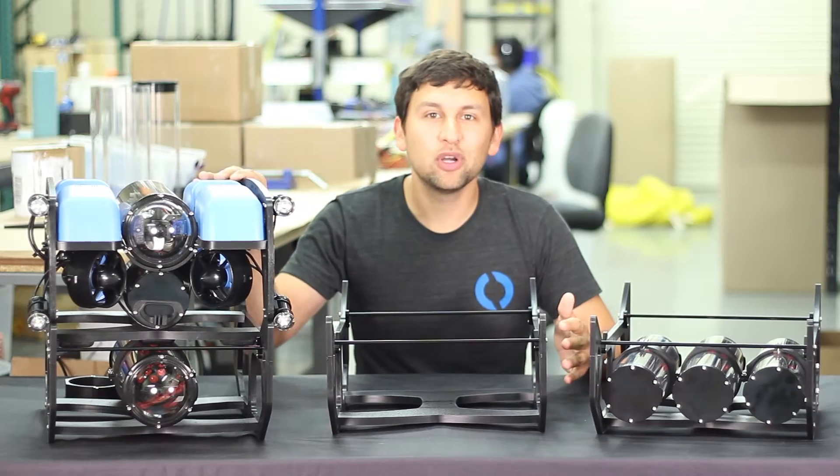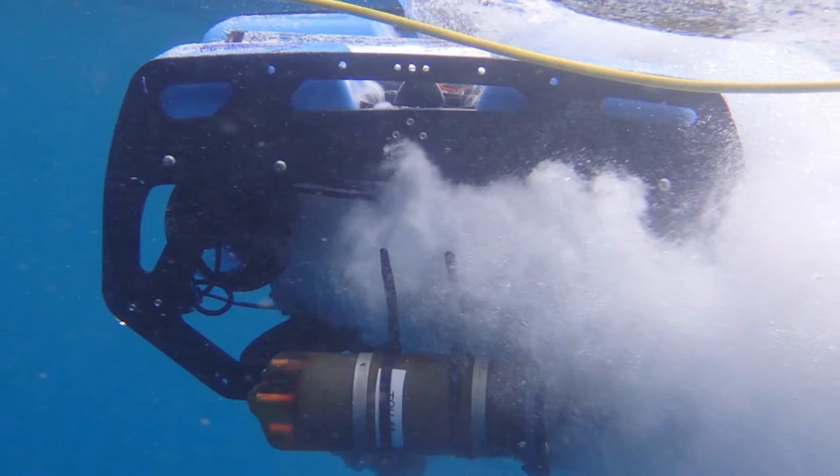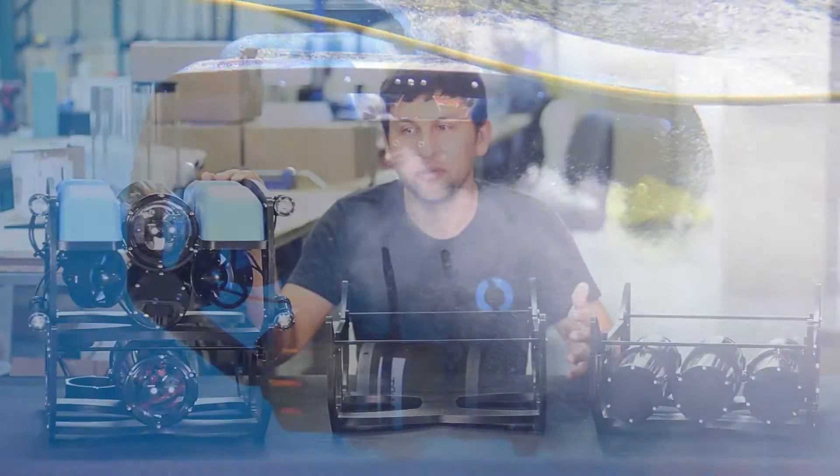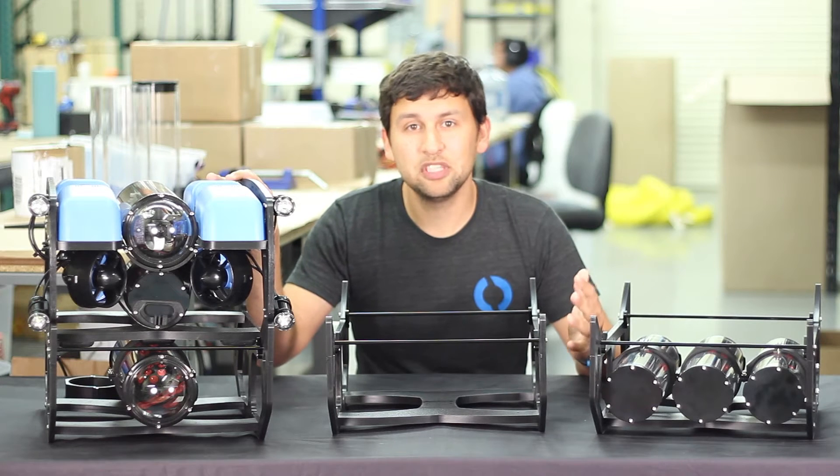When we designed the Blue ROV2, we wanted to make it compact enough to be transportable, yet powerful and large enough to expand upon. There are plenty of ways to mount things to the frame, but sometimes you just need more space.